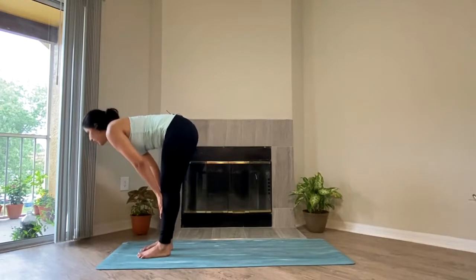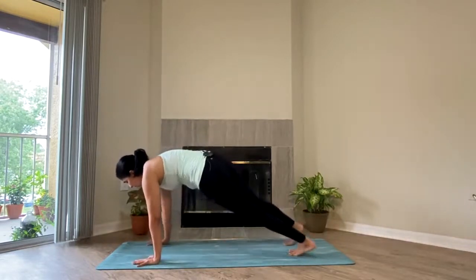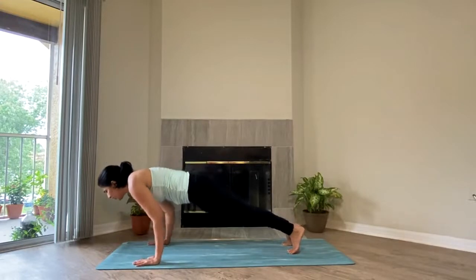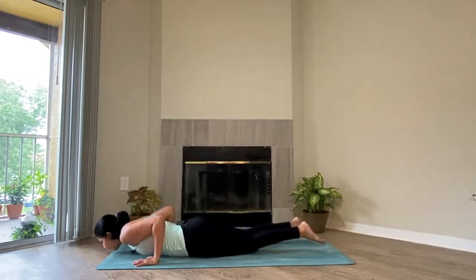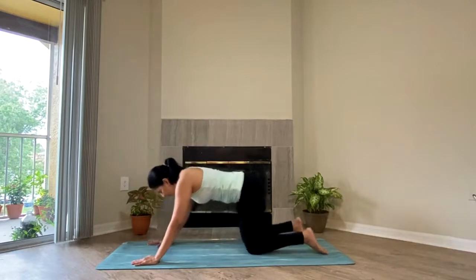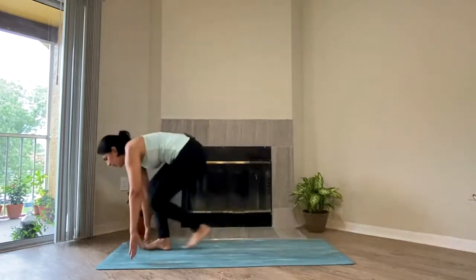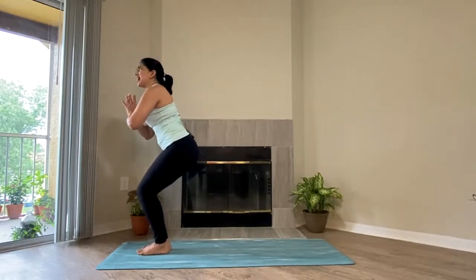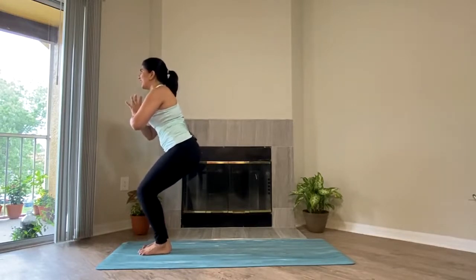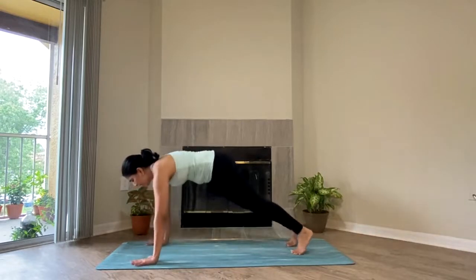Inhale, lift your spine straight — half lift. Exhale, take your time, bring both of the feet back. Knee on the floor or raised, whatever you choose — half plank or full plank. Take a breath, inhale, exhale. Chaturanga or Sashtanga, whatever you choose. Inhale, lift yourself up — up dog. Exhale, slowly curl the back toes — down dog. Inhale, both of the feet forward, come into your chair pose. Take your time. Exhale, both hands down, feet backward, plank or half plank, whatever you choose.